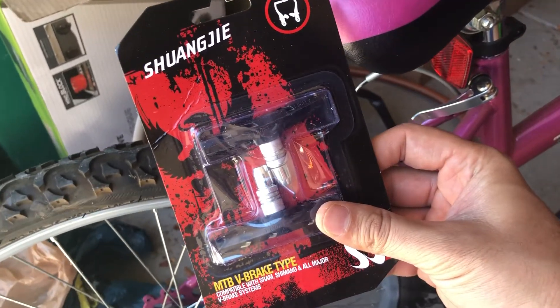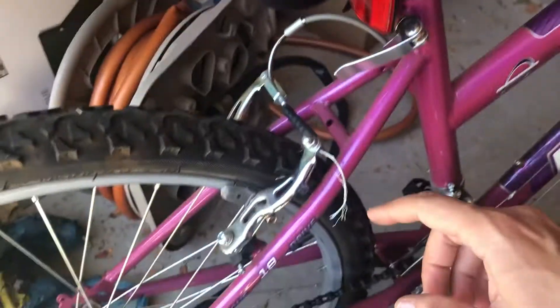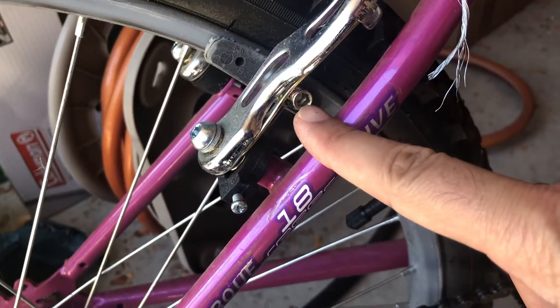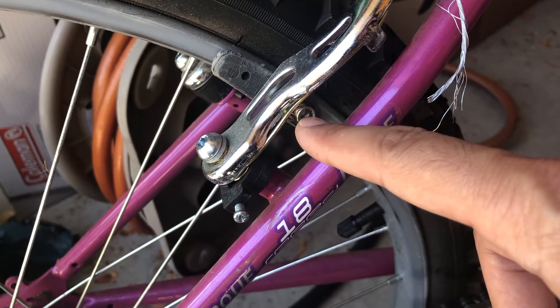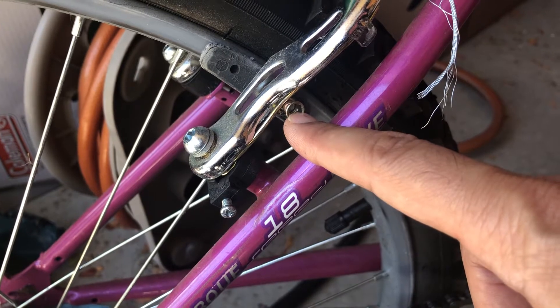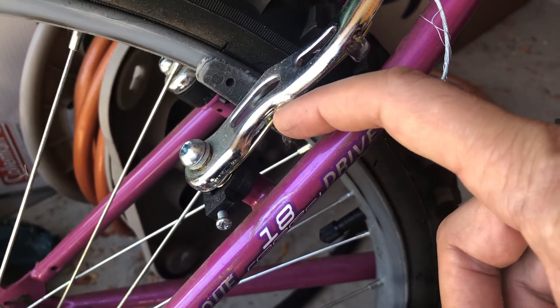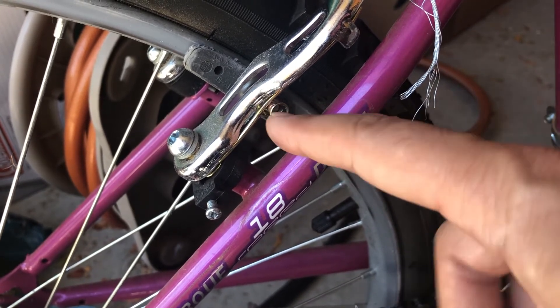I'm going to take videos along the way to replace the brake pad. What you really have to do is unscrew this — the brake pad comes out. You want to make sure you keep all the washers and nuts and everything that come out, keep them in order. Then you put the new brake pad in; it comes with its own set of washers and screw nut.